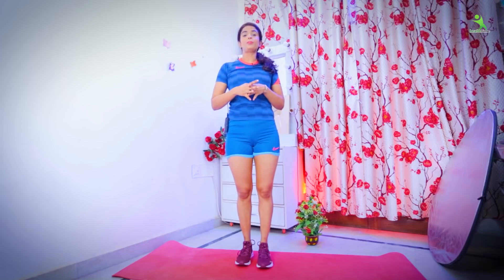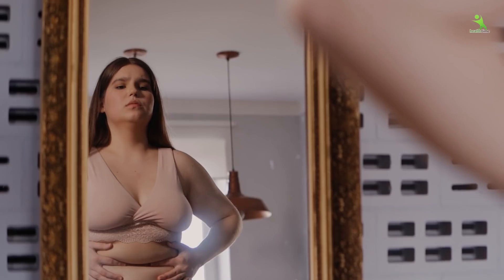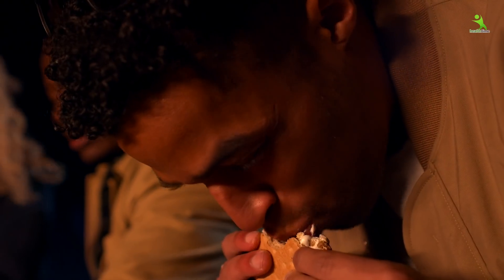Guys, welcome back to my channel, I'm Isha Mheera. If you also want to reduce your bloated tummy, because bloated tummy happens to everyone. Normally, when we eat a little bit at night, when you wake up in the morning, your tummy will be squeezed. But once you get bloated, it becomes a problem.